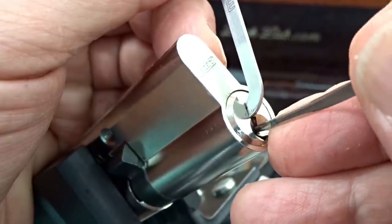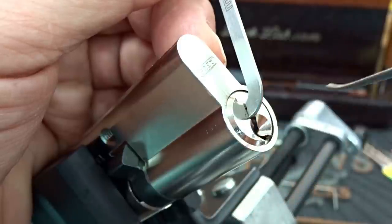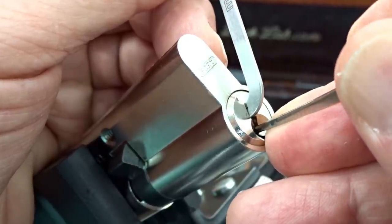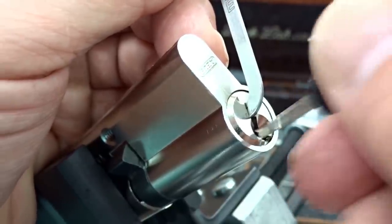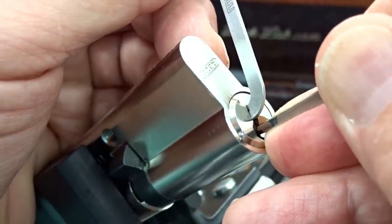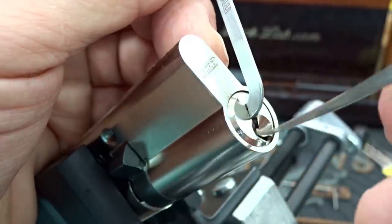I'm getting counter-rotation on pin four so he's probably a spool, and again it doesn't matter if it's the driver or the key pin. I've lost my fault set again. Let's see if we can find that T-pin again — there it is, got him back. Pin three is now down again. I'm going to give him a little extra this time, and again I've lost the fault set. Let's find that T-pin. Got him. I'm on pin five and I'm getting counter-rotation so he's a spool. I think I got him but I've lost the fault set. Back on pin four — definitely a spool.